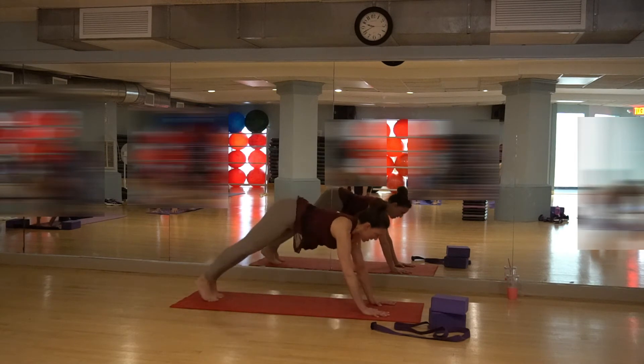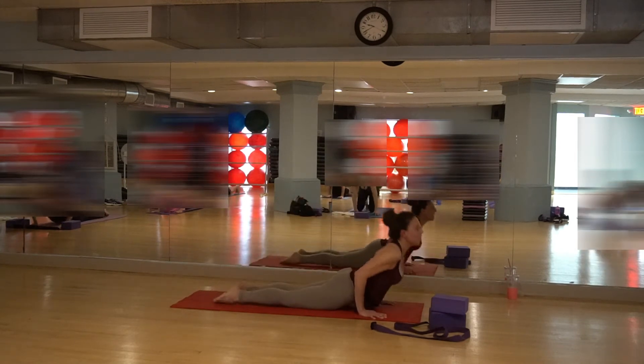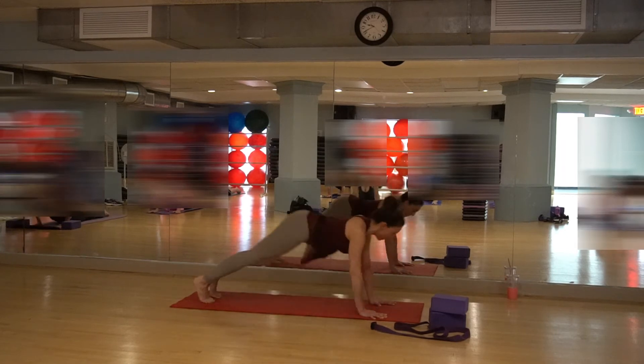Step back into plank. Come down through — go straight down to the ground. Inhale, drawing the body up. Exhale into downward dog.